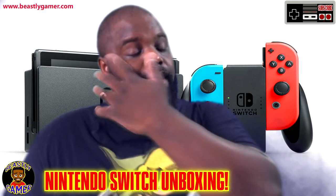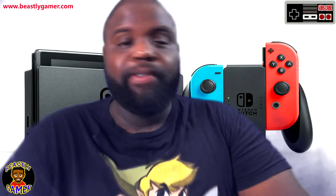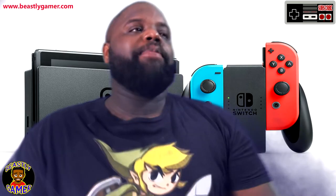I bought mine on release day. I've had it sitting in my studio for the last couple of days. I kind of opened the box to look inside but I haven't taken anything out. I have never powered the thing on — it's still absolutely brand new.